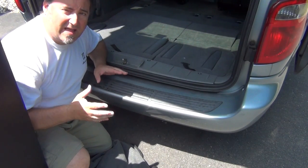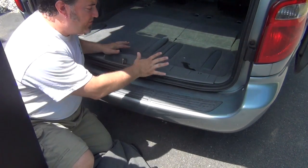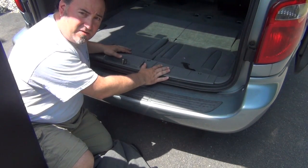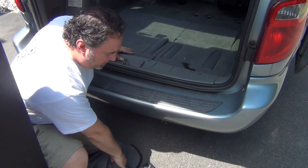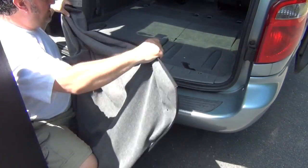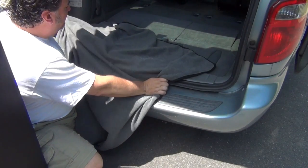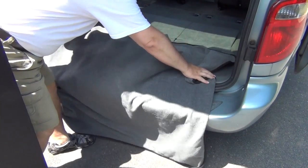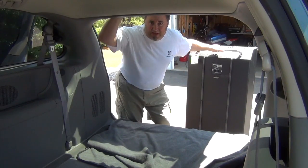First thing I want to do — regardless of the fact that the new 810 cabs have skid rails on the back — is put something over my tailgate to protect my tailgate and also to protect the back of my 810 cab. I'm going to use this blanket and drape it over the tailgate, so when I slide the 810 cab on, it doesn't scratch up my tailgate or the back of the cab.